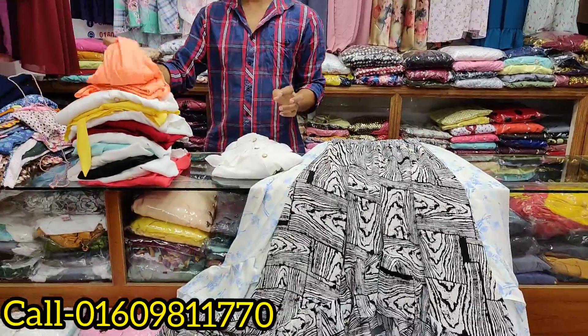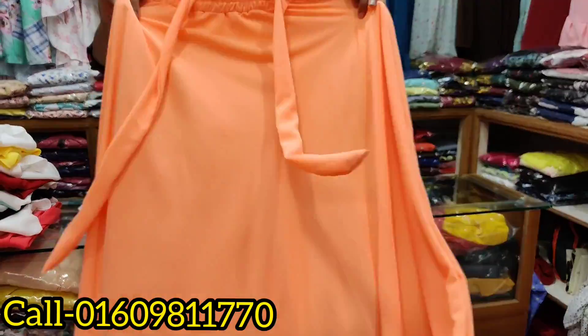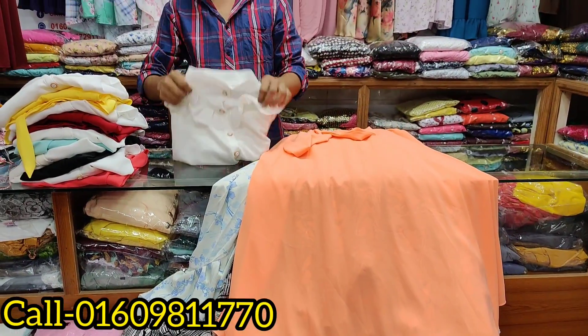Now let's look at the top of the skirt. I have 1 color, I have 3 colors — this is beautiful. Now the skirt. Okay, here is the top.